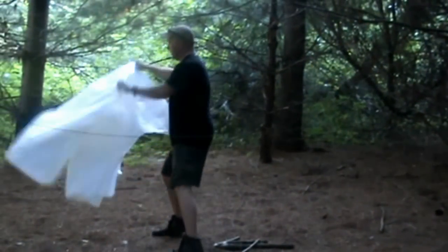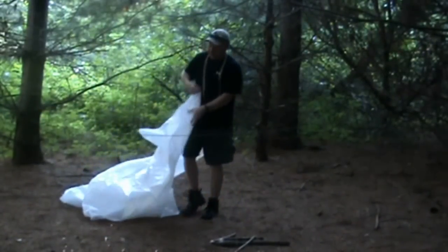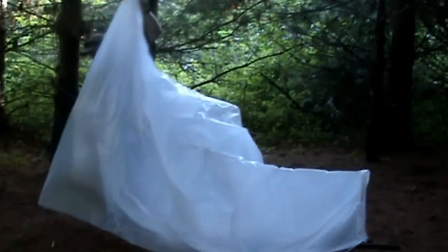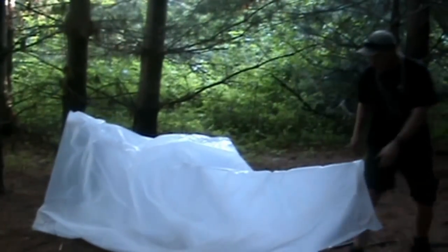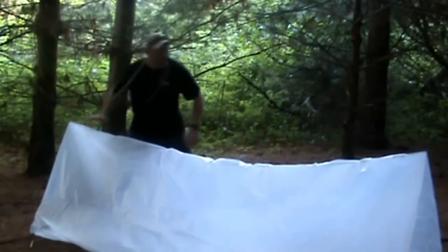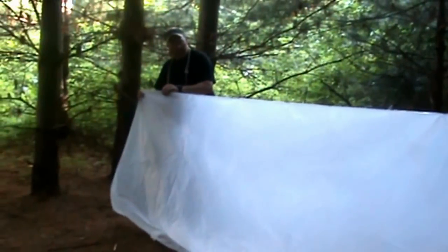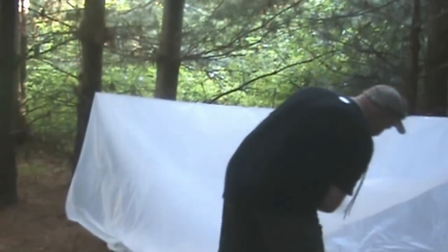I'm going to take my material, open it up, and kind of measure it out — make sure it's on the midline. Alright, it's looking good. Tighten this up, get my height adjusted to where I want it. I want to leave that midline.